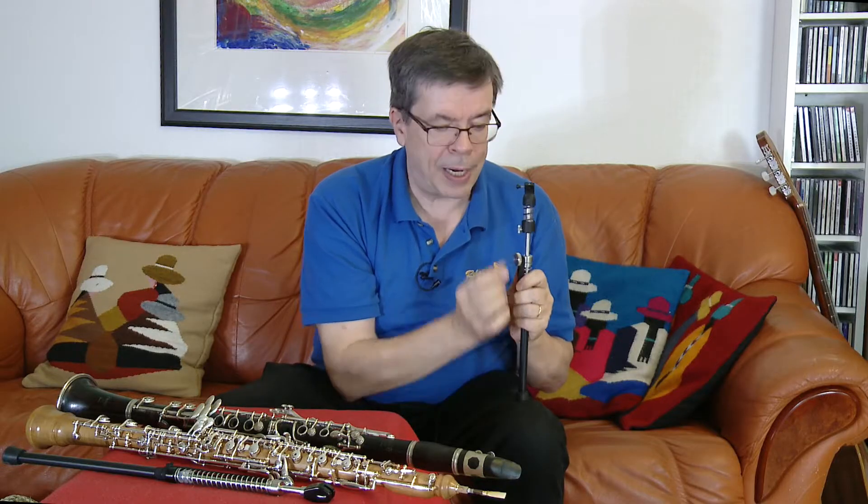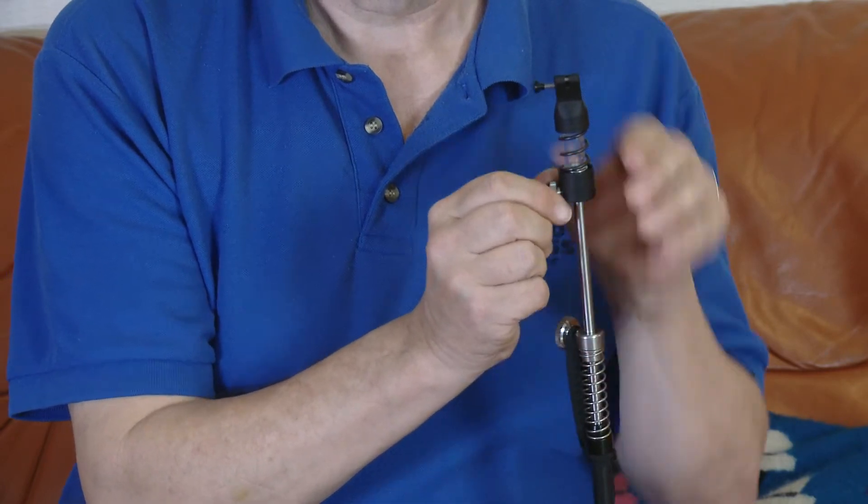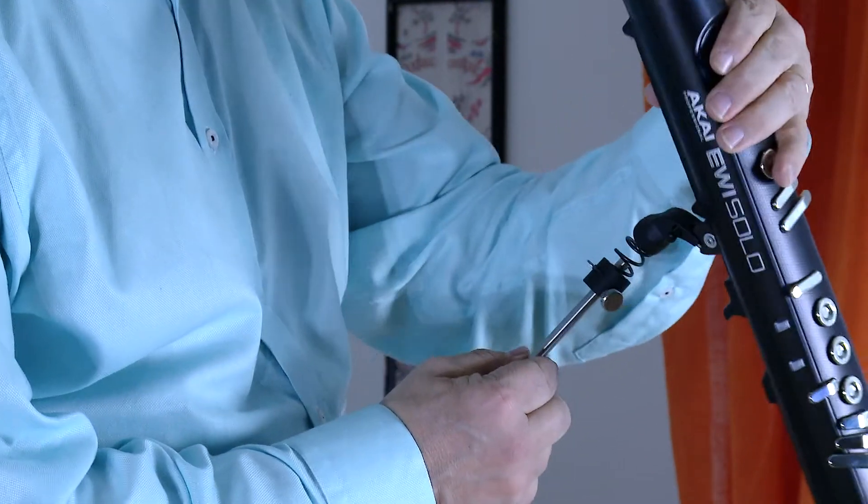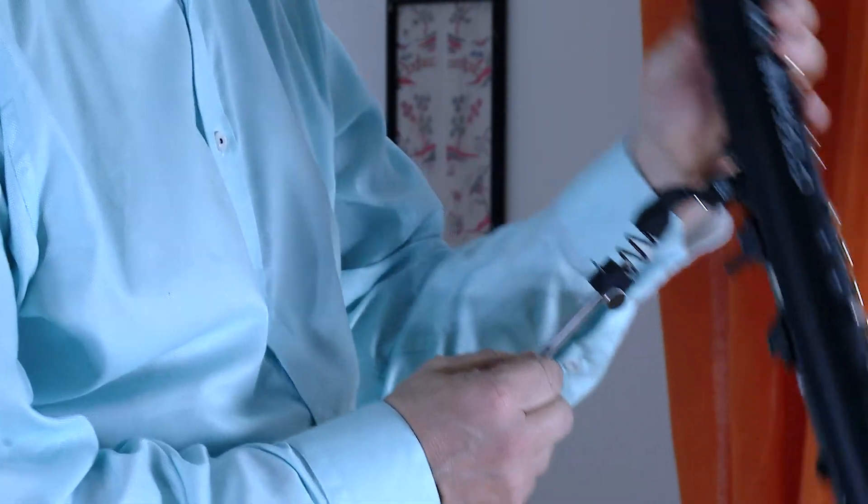When you open the screw on the side and slide the Penguin to the upper position, the spring can give more flexibility. By experimenting, you will find the best and perfect place for you.